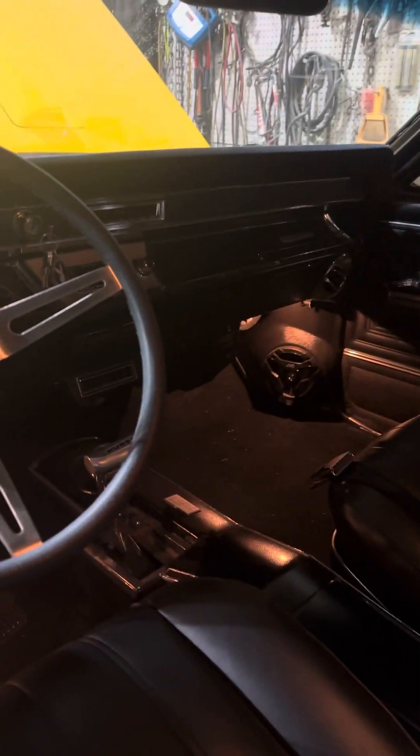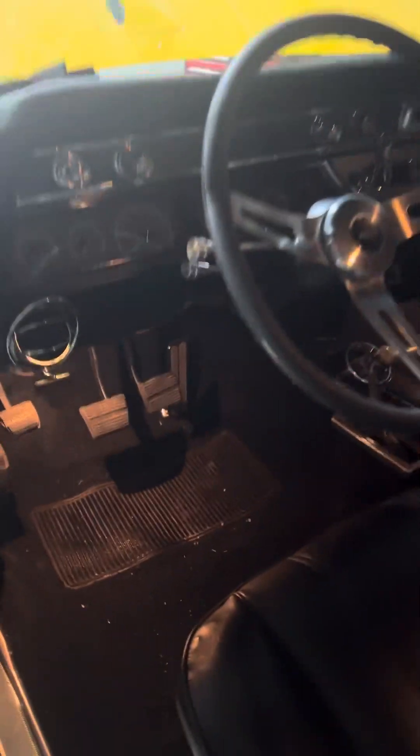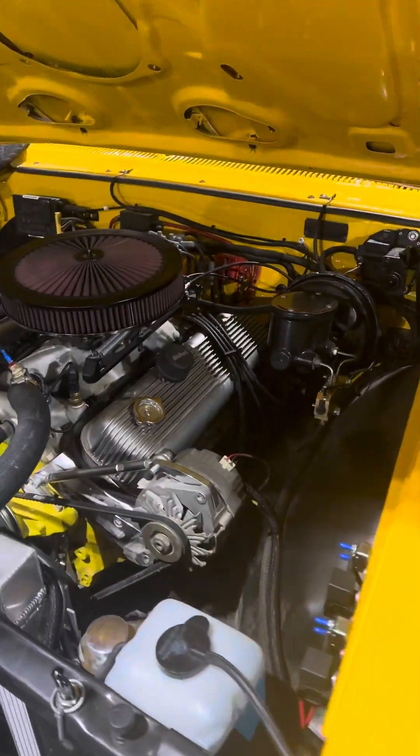This thing is gorgeous — it is a really nice car. Everything that was done to it, Duane should be proud. It came out really nice. 66 SS396 four-speed car, it's got a 427 in it now.